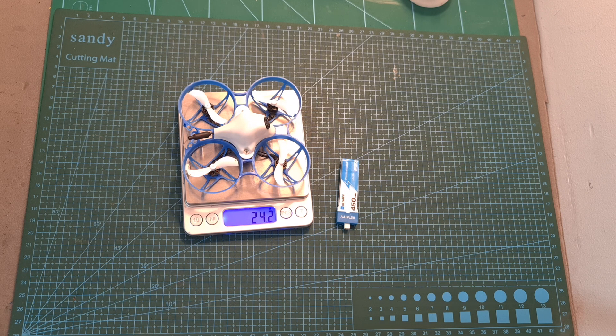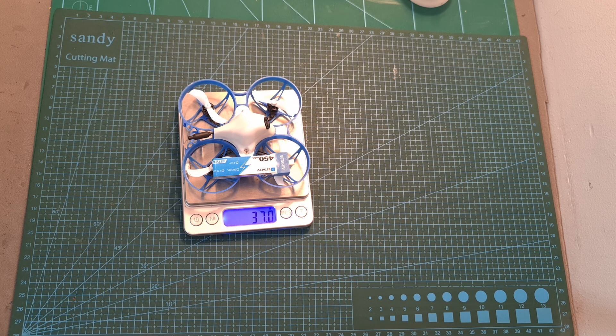In terms of weight, without a battery the ExpressLRS Meteor 75 weighs 24.2 grams, and including the battery the total weight is 37 grams.